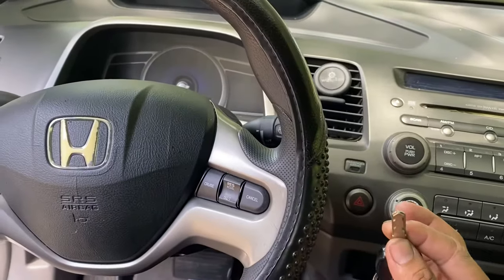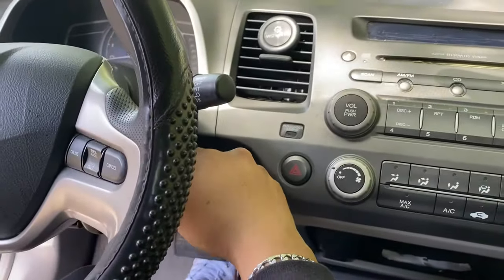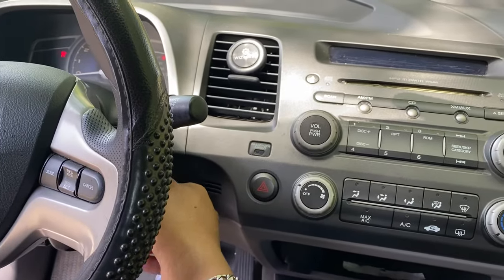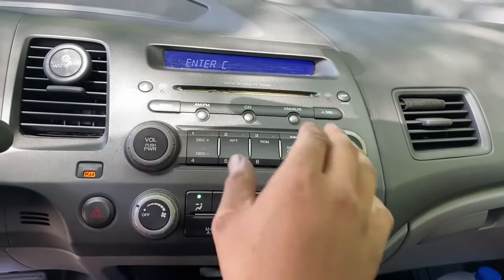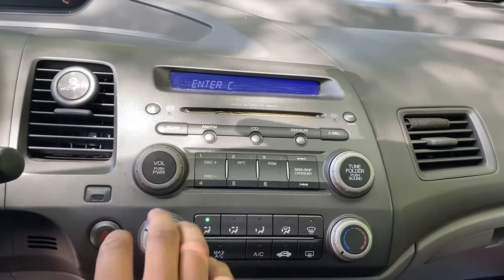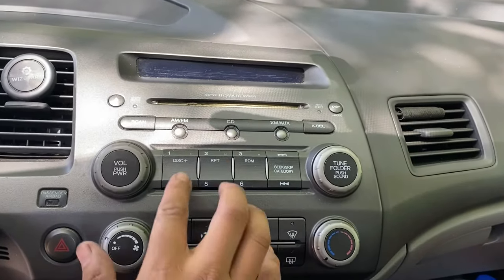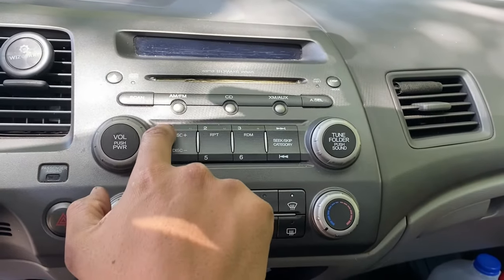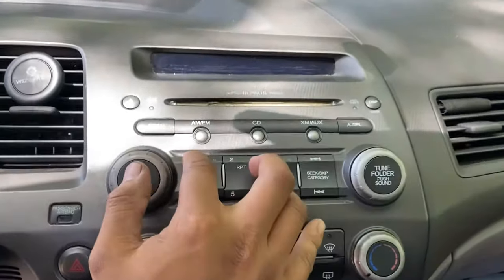Put the key inside the ignition and turn it to position 2. It says 'enter the code' — obviously we don't have it. So we're going to make sure the radio is off, then press buttons 1 and 6, and then push the power button.